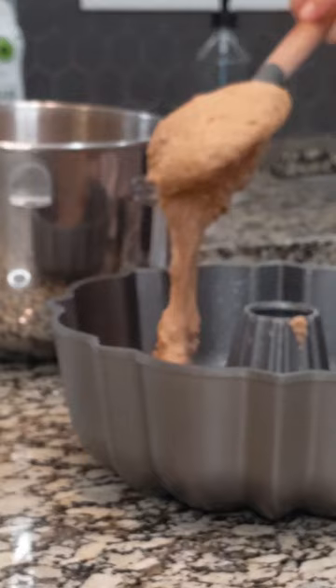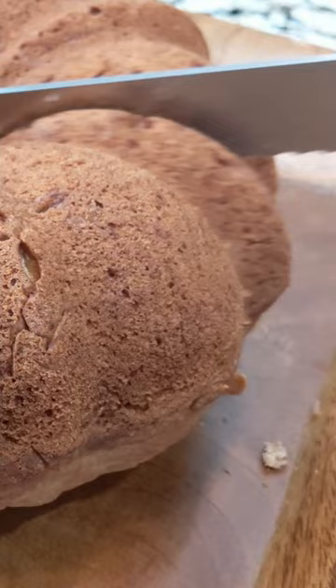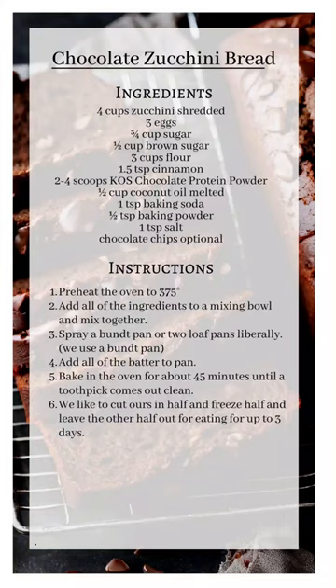My kids love this. You're gonna bake this and I like to bake it in a Bundt pan because I think it looks really pretty. We usually eat on this for a couple of days — I leave half out and then freeze half of it. It's almost always available in our house.